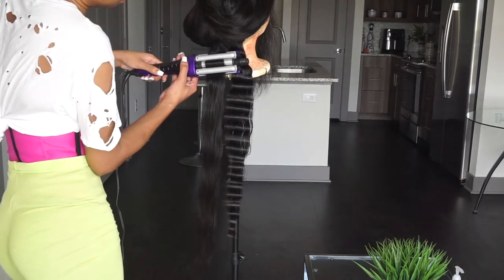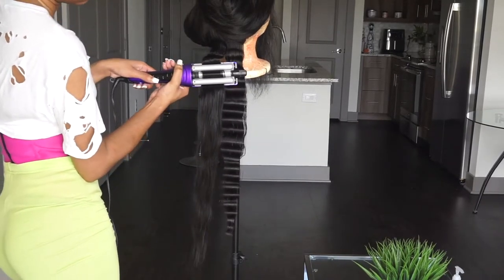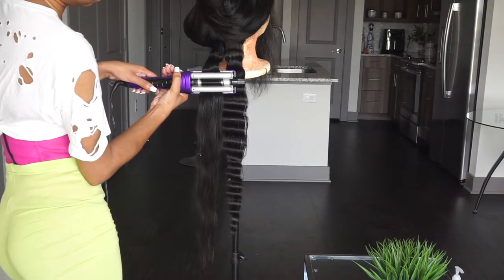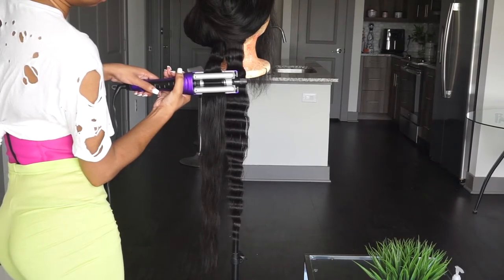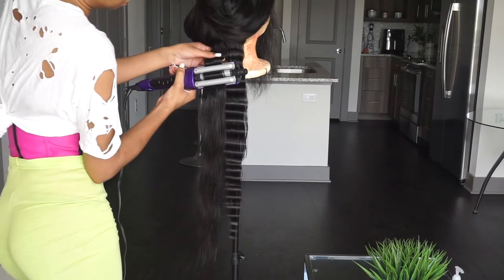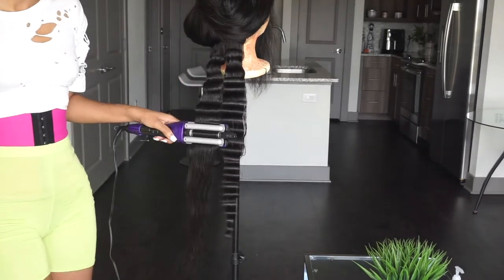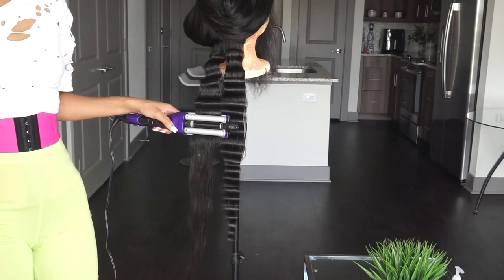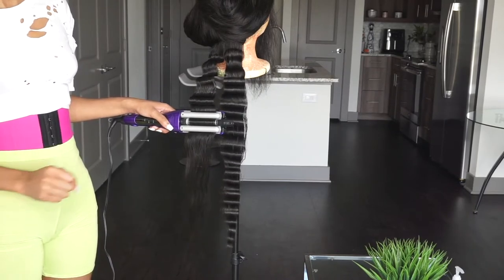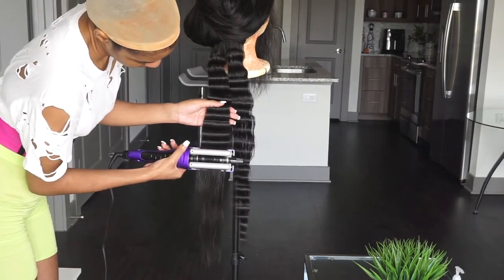Let me get the official name — it's the Bed Head 'A Wave We Go' Adjustable Deep Waver. It was $40 and I have mine on 400°F — that's the highest it goes. The lowest is 250°F and the highest is 400°F. I love this crimper, this deep waver. It gets the job done as y'all can see!